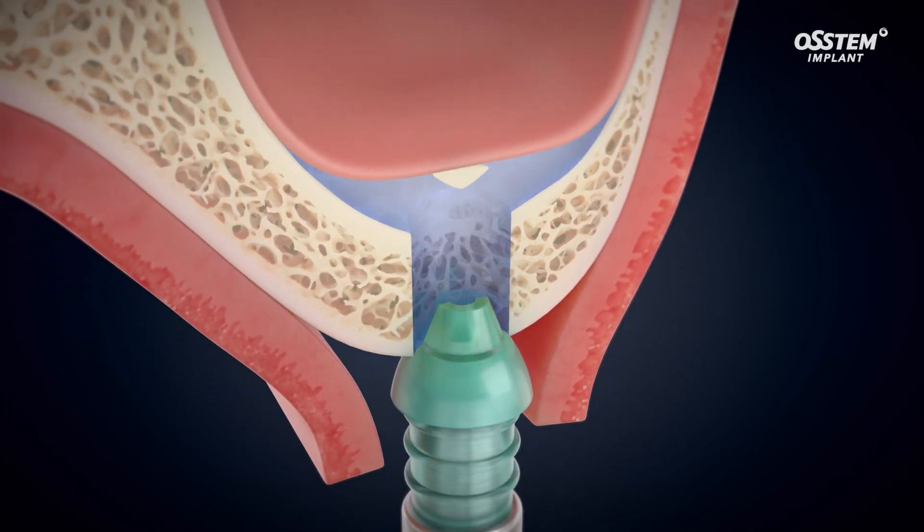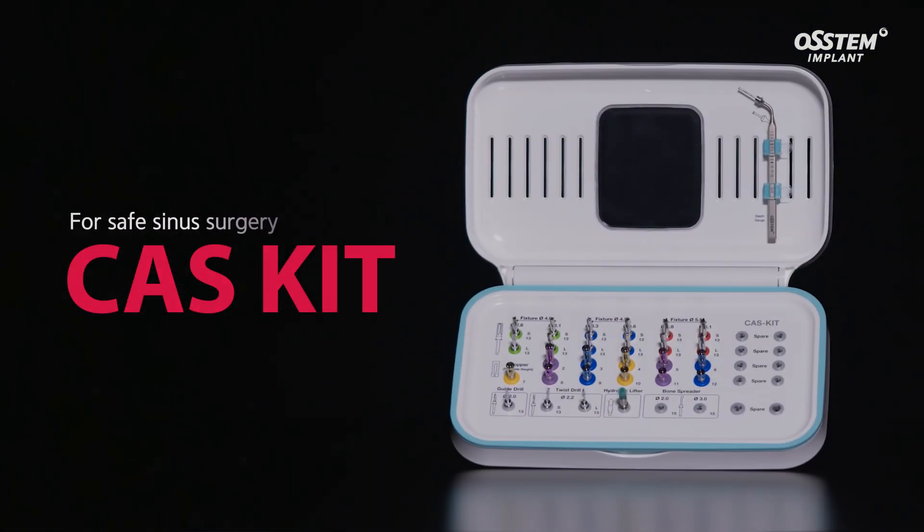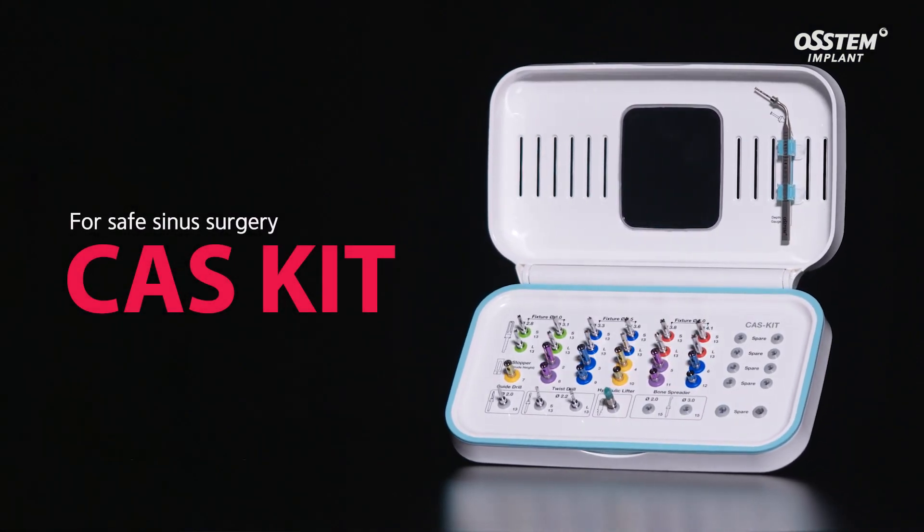Introducing the CAS kit, the Crestal Approach Sinus Kit that safely lifts the sinus membrane with a hydraulic lift system.